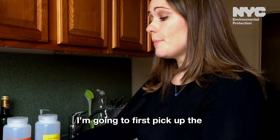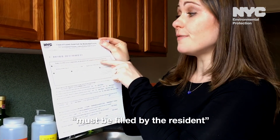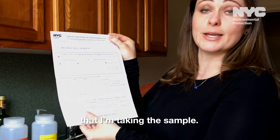I'm going to first pick up the chain of custody form. Under the section that must be filled out by the resident, in section one, I'm going to fill in the kitchen faucet and put the date that I'm taking the sample.